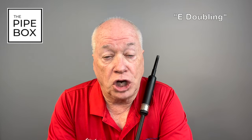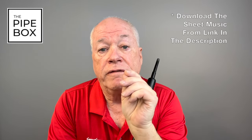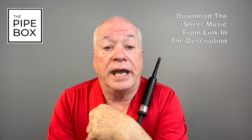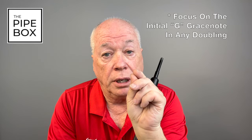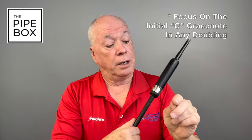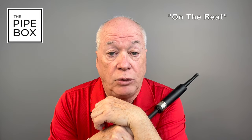Today I would like to talk to you about the E-doubling. It's one of our most common doublings, and it's very similar to other doublings in that the G grace note that starts the E-doubling is of paramount importance. I can't stress enough the importance of the initial G grace note in any doubling. This grace note needs to be accurately on the note and also accurately on the beat, and we will talk about this as we proceed through this video.